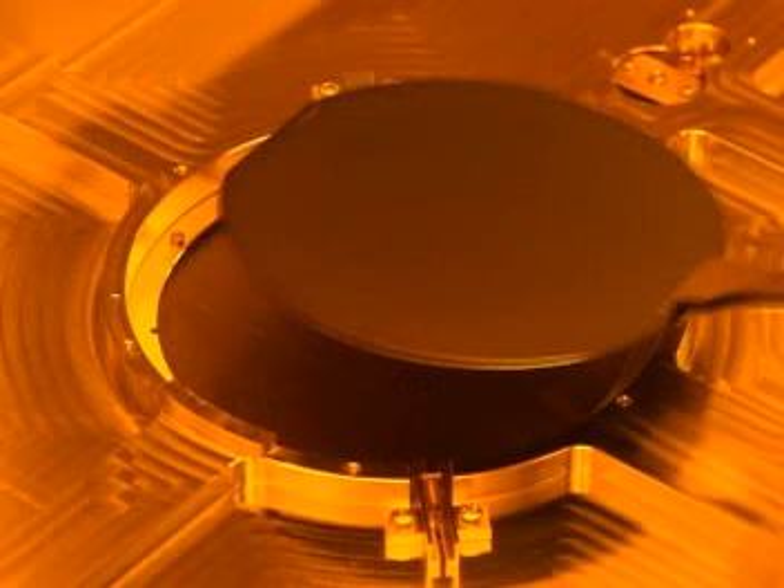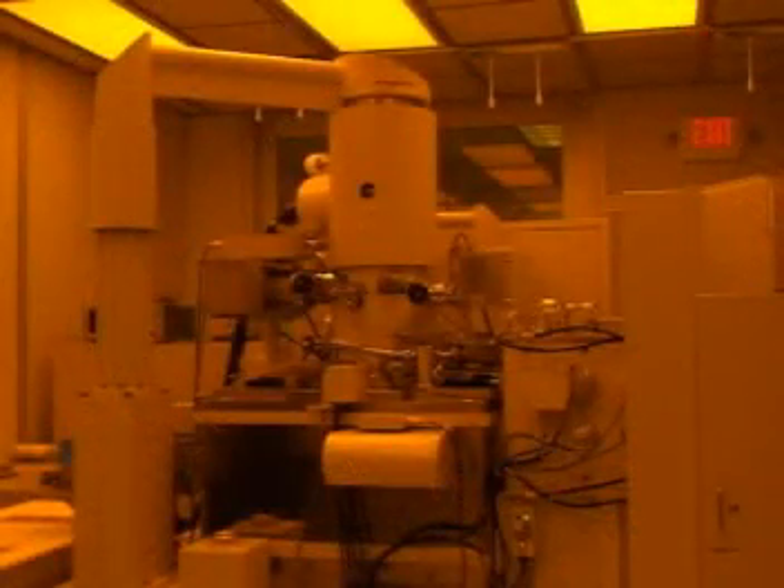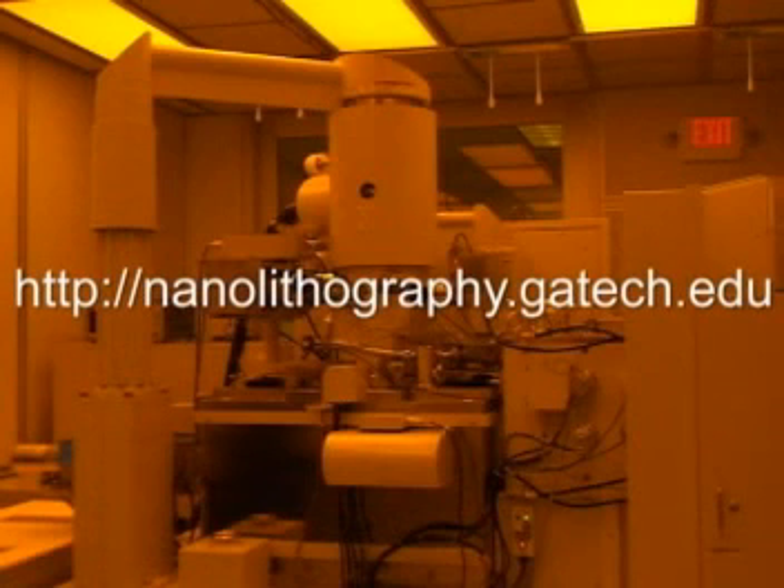For the purposes of this training video, we will be using a 4 inch silicon wafer. For more information about the JBX9300's capabilities, please visit the Nanolithography website at nanolithography.gatech.edu.